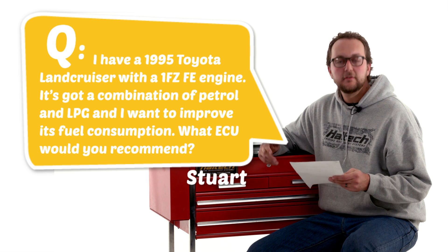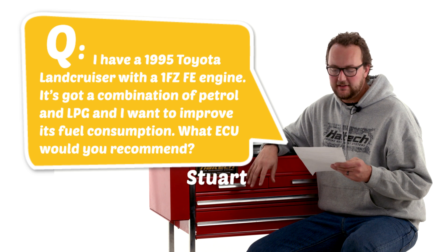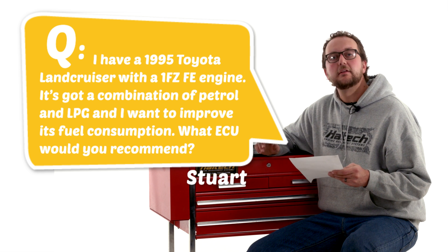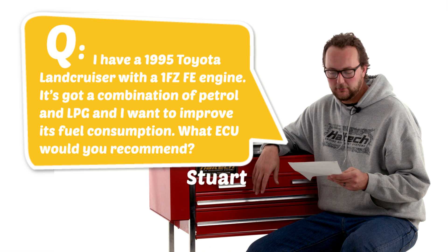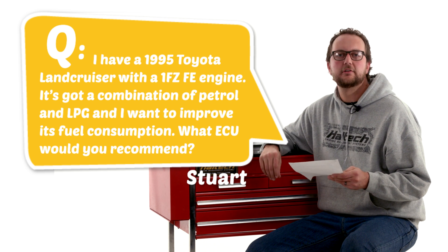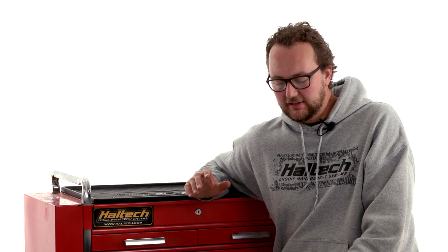Our last question today comes from Stuart. Stuart has a 1995 Toyota Land Cruiser with the 1FZ-FE engine. It's got a combination of petrol and LPG and he wants to improve its fuel consumption — what ECU would we recommend? Stuart, we've just released the Haltech Elite 750 series ECU, which sounds like exactly what you're after. It offers direct fire ignition,